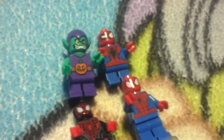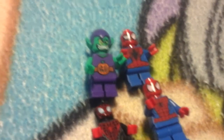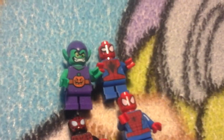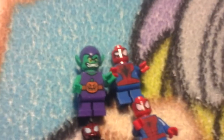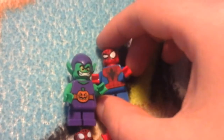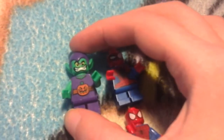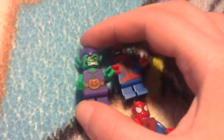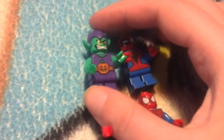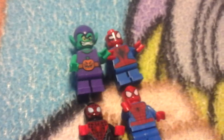Here I got Spider-Man and Green Goblin from the Micro Fighters — the Micro Minis. I love his expression here because he's like all confused. He does have a pumpkin with him but it's with my minifigure set right now, so he doesn't have his pumpkin with him — but I can try to find that later.